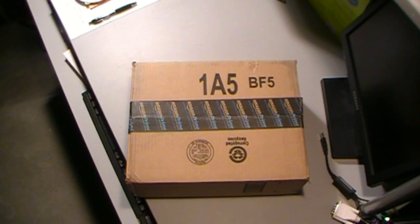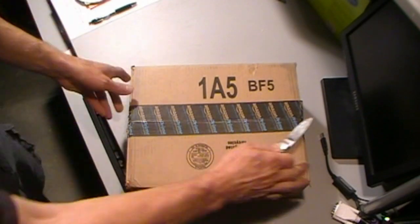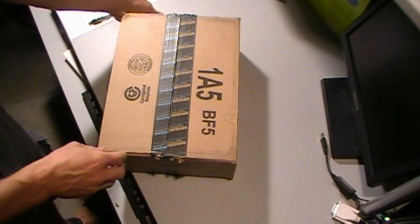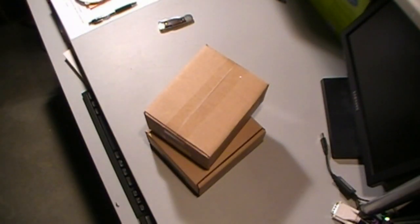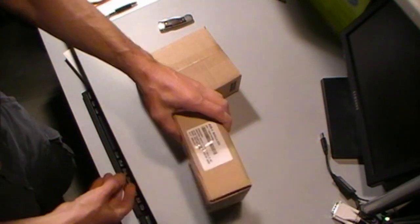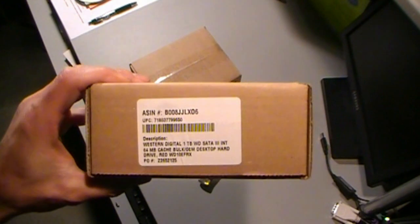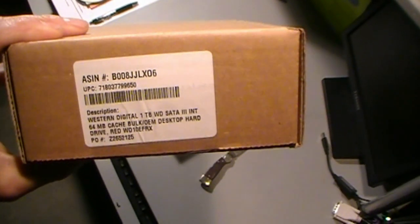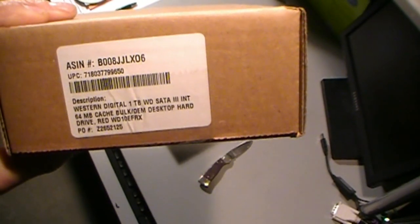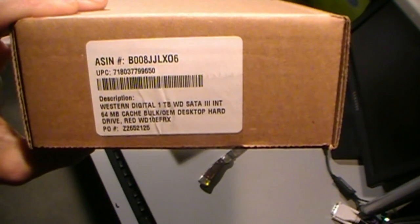We've got a couple of terabyte Western Digital Red hard drives. It's the Western Digital one terabyte — a red drive which is designed for network-attached storage. According to Western Digital, they last a little longer; they're designed for full-time use, 24/7 kind of operations in a network-attached storage device.